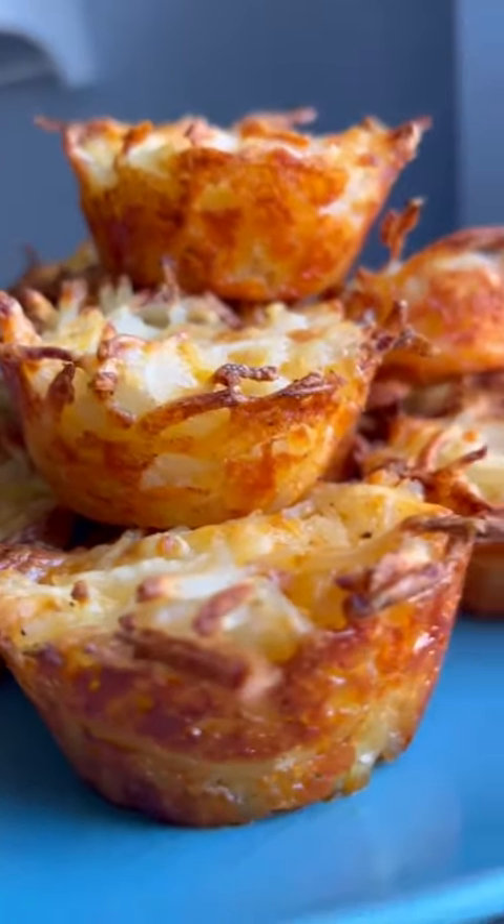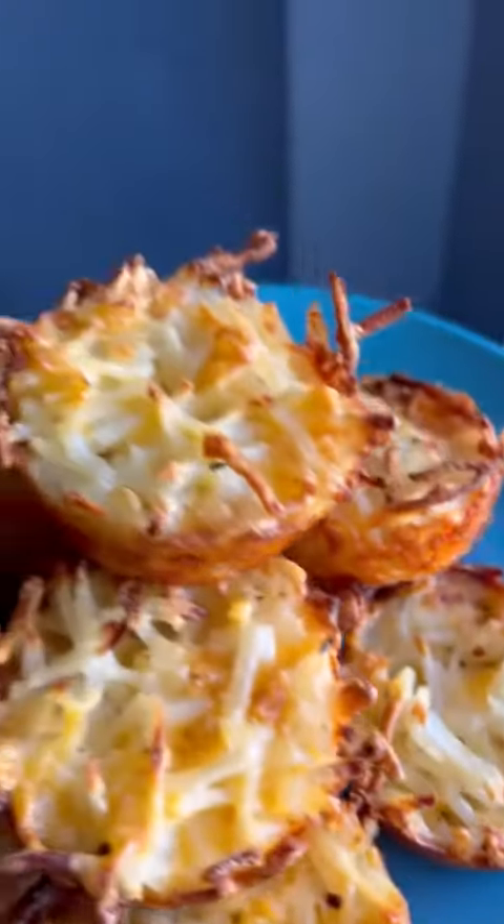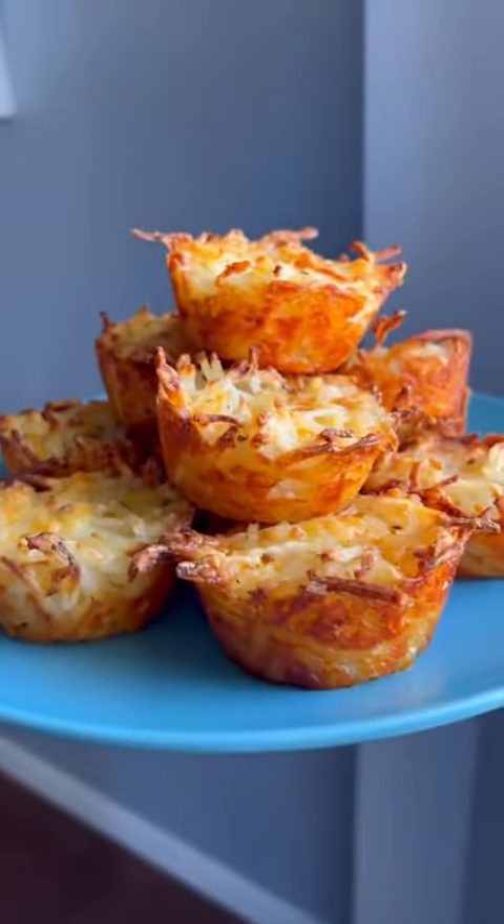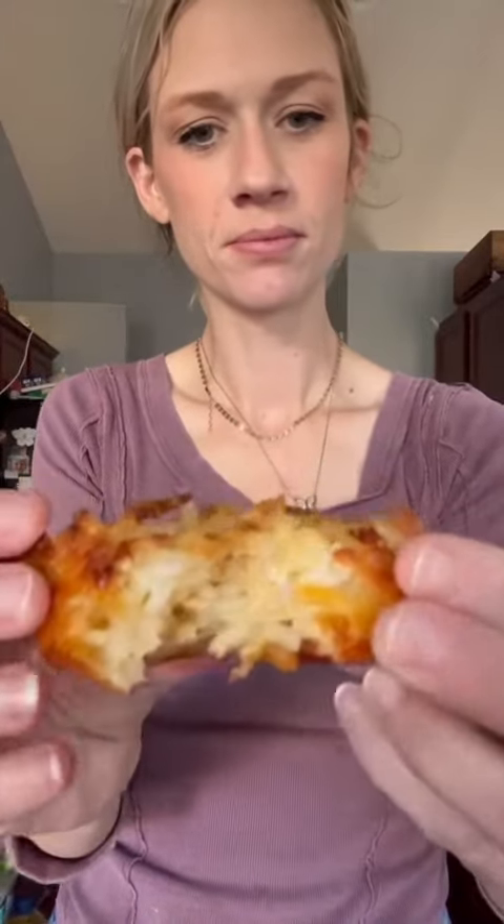These will go great with any dish topped with some sour cream, onions, bacon, whatever you want. Great breakfast item as well. It was crispy on the outside and nice and creamy on the inside, but I highly recommend trying these ones, guys.